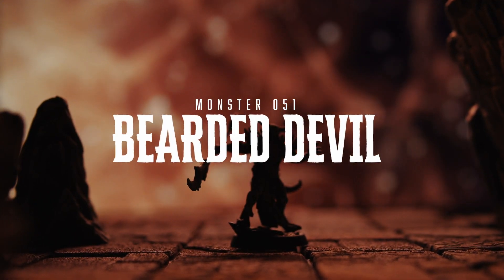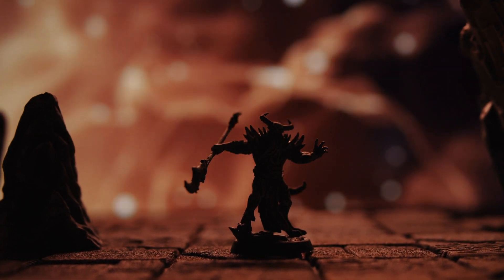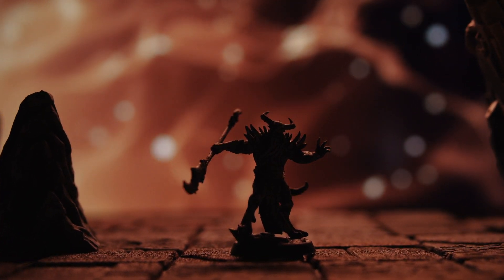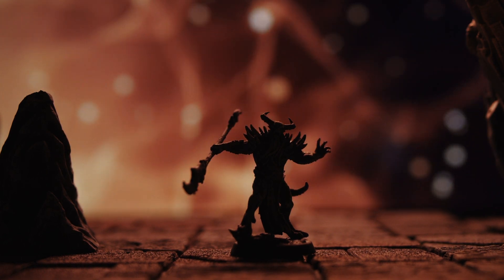Bearded Devil. Welcome back to Heroes and Whiskey. We are 3D printing our way through the D&D Monster Manual. And today we have got monster number 51, the shock troops of the devil world, the Bearded Devil.